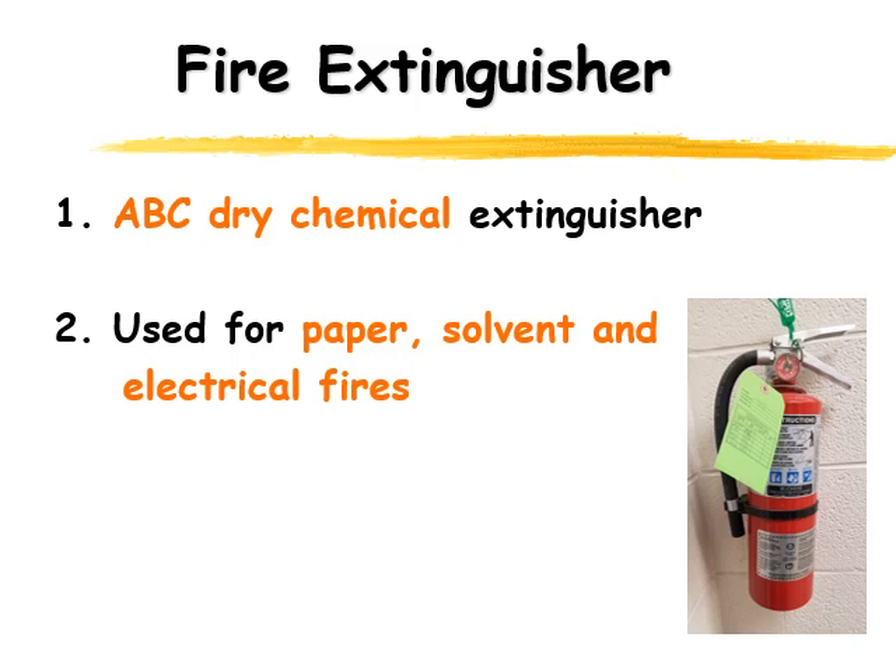You can see the little green tag on the fire extinguisher — that shows you that it's inspected regularly. They come around, check the pressure, and make sure that if there is a fire, the fire extinguisher is ready to put it out.